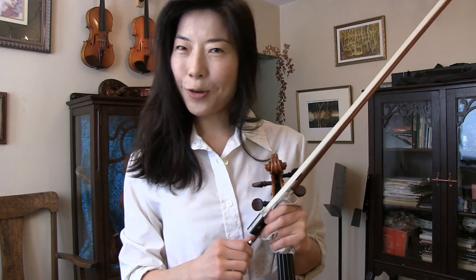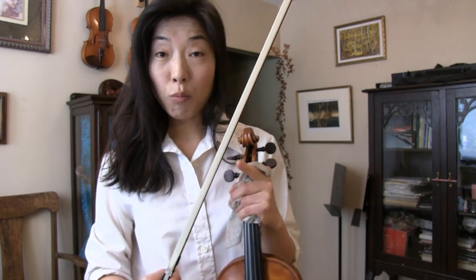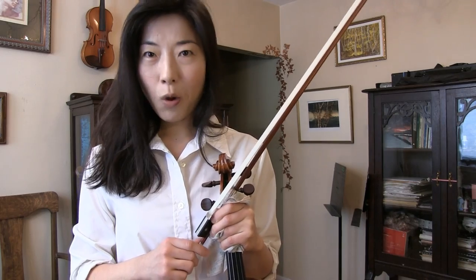This video will be an answer to a subscriber. This violinist was wondering: how do we know when to have our bow hair rehaired? What's the indication? How do we know when exactly to do it? Very good question — I get that question a lot from my students in my studio as well.